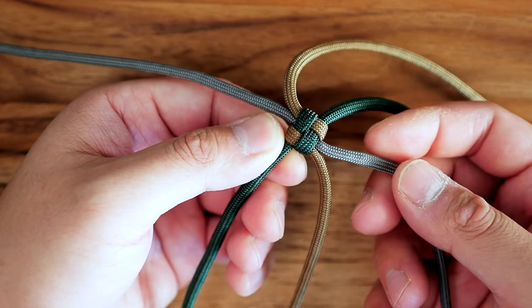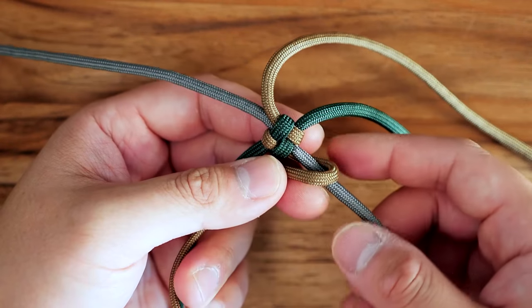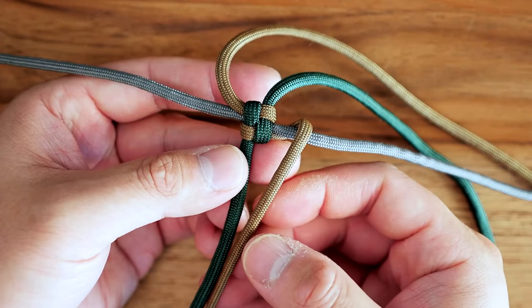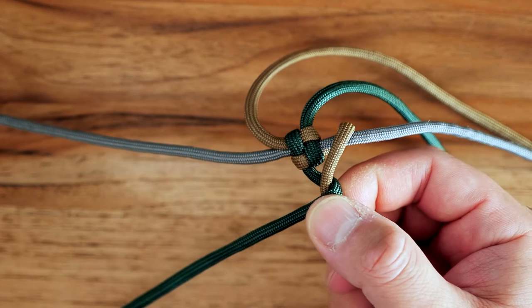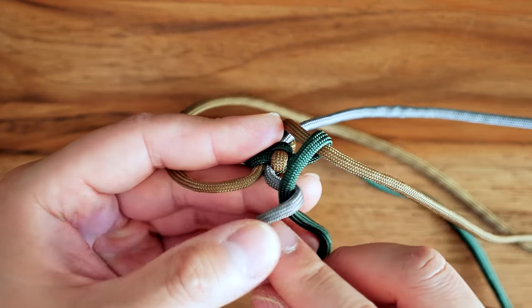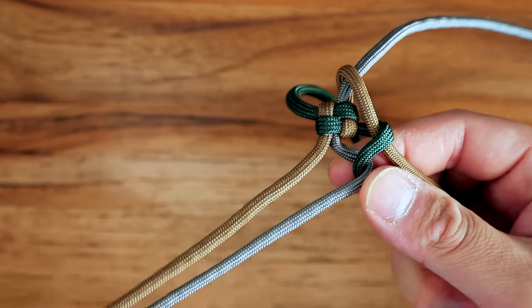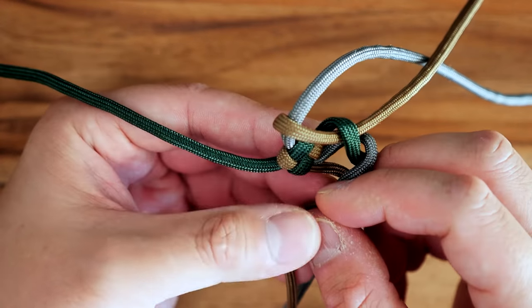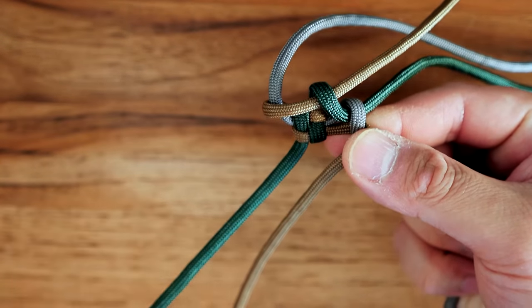Now we have a sort of six-strand setup and we're going to start tying a six-strand crown knot. Starting with any cord, I'm going to bend this first coyote brown cord around the gray cord. Now moving clockwise, I'm going to go to the next green cord and bend it around the coyote brown. Continuing clockwise, I'm going to take the gray and bend that around the green. You're just going to continue doing this all the way around. Moving on to the brown — the next one — again you're going to bend it around the previous one, so the brown will get bent around the gray strand.